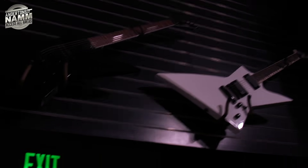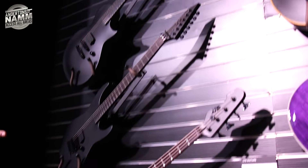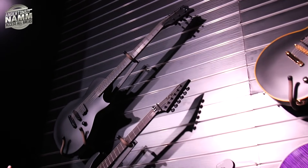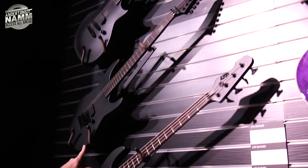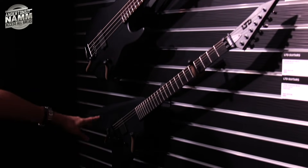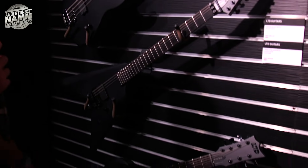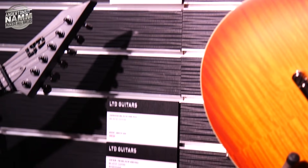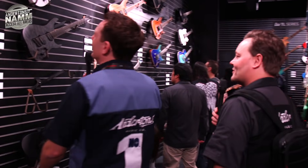Moving to the black wall — you can almost not see the guitars because they're up against the black wall. We've got what looks a bit like Jared's guitar. There's a single pickup model in satin black, an M series single pickup bass, a single pickup Arrow, and a seven-string Viper.